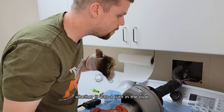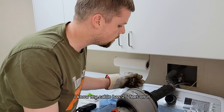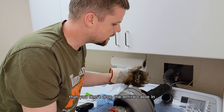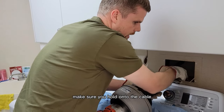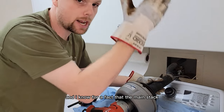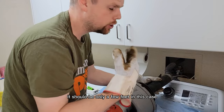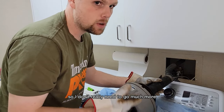Now I know my cable has 25 feet on it, so you want to be careful not to drop the entire cable in. When you're feeding by hand, make sure you hold on to the cable. We're well past the blockage and I know the main stack is not very far away — only a few feet in this case — so I don't really need to go much more.